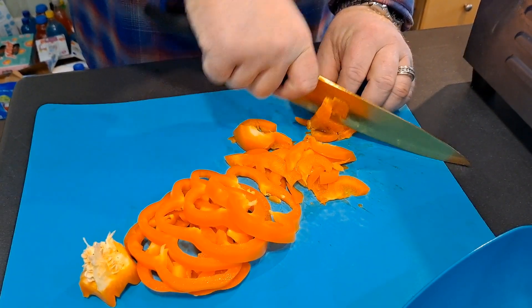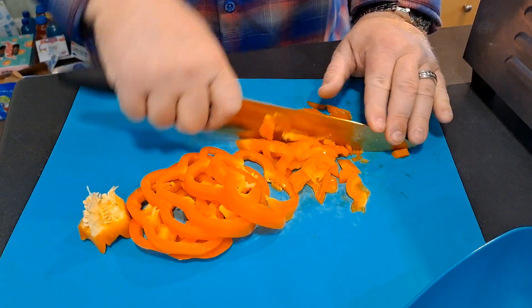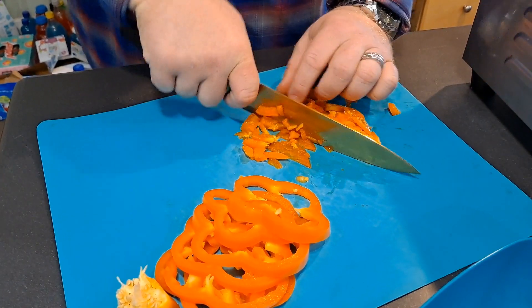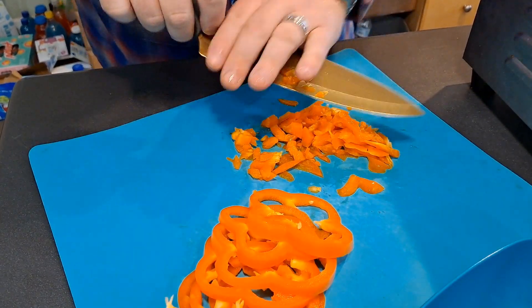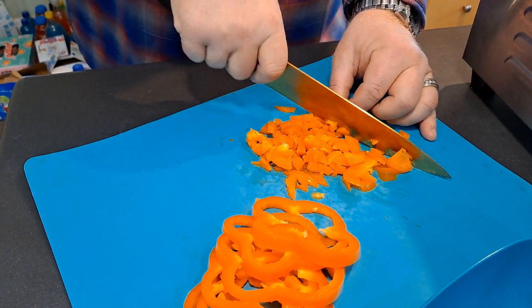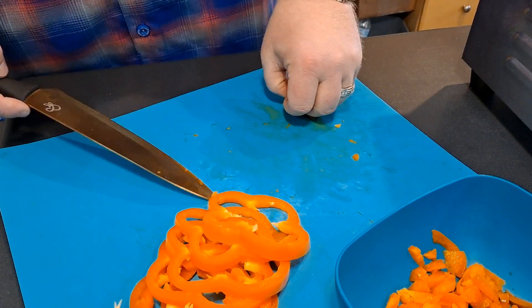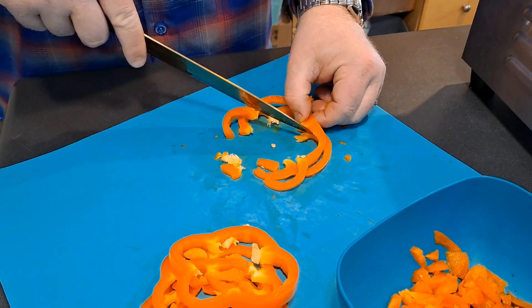We're gonna sauté these down with a little EVOO. You can use butter if you'd like — it's up to you. Extra virgin olive oil is a little healthier, and if you want to go even healthier, go with avocado oil. It's a little more expensive, but it's healthier and has a good flavor. I just got squirted in the eye by the pepper! A lot of people say they don't like avocados — I'm one of those people. I hate avocados. Won't eat guacamole. I can eat it in sushi, but that's about it.